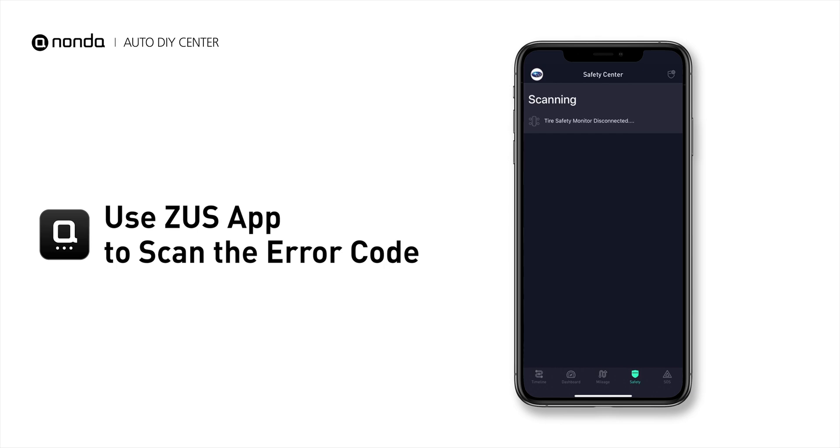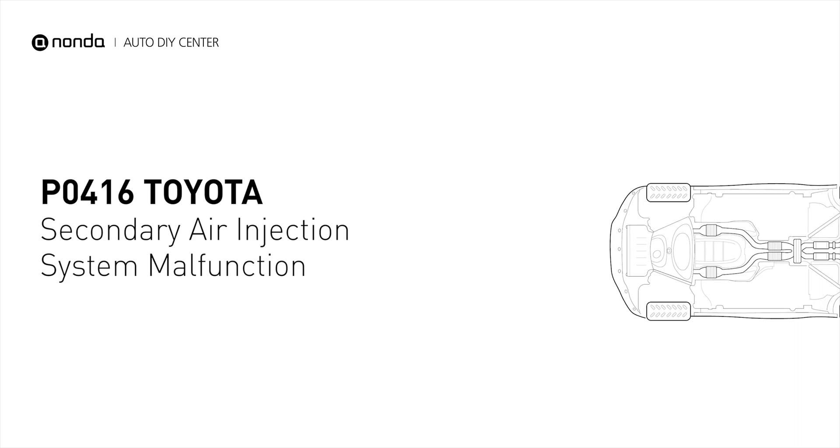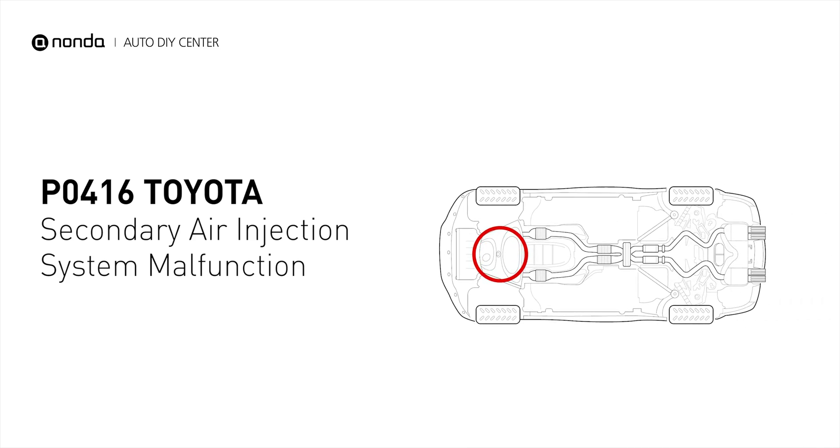The error code P0416 indicates that the engine control module detected the engine oxygen sensor did not detect an increase in the oxygen level in the exhaust when the air injection system was commanded on during an active test.